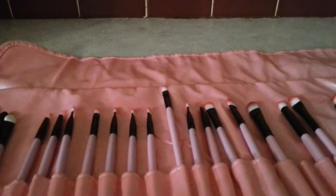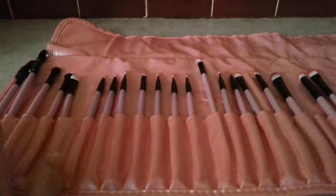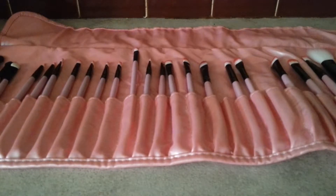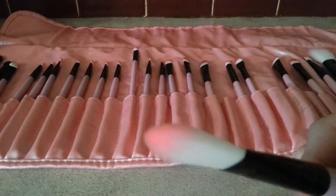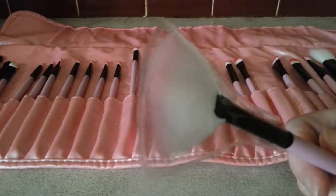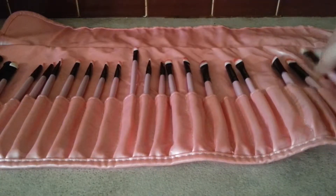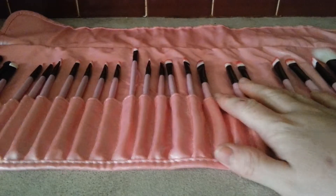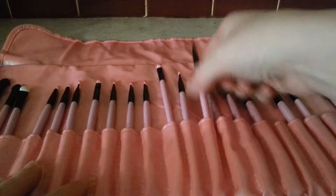I think it was only like $14, maybe $12 — it's super cheap. I'll leave the eBay link and I'll try to leave the Amazon link below. You get foundation brushes, blush brushes, a fan brush, and a little protective thing, so that's nice. You also get eyeshadow brushes, eyeliner brushes, and stuff like that.